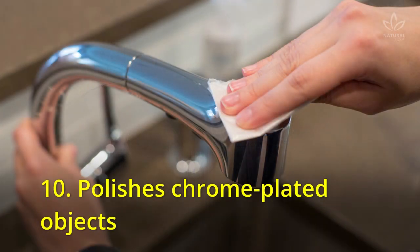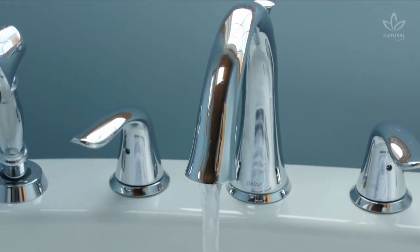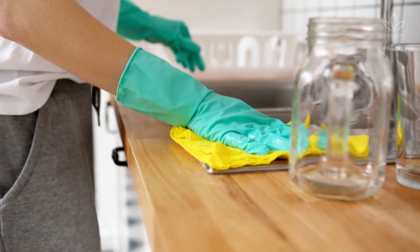10. Polishes chrome-plated objects. Did you know that cleaning chrome-plated things with a cloth soaked in white vinegar polishes them? However, the trick doesn't work on granite or marble surfaces. Following these tips, your house will be clean and way more sustainable. If you like the video, give it a thumbs up and share it with your friends. For more recipes and tips, subscribe to the channel.